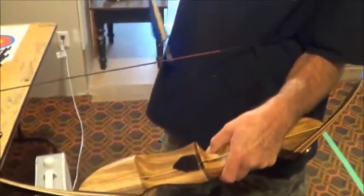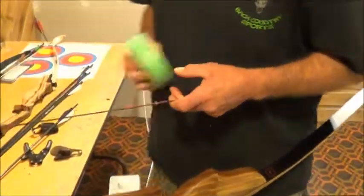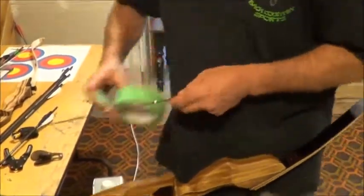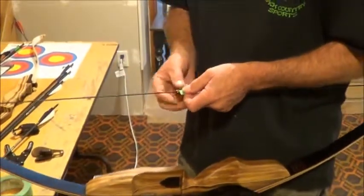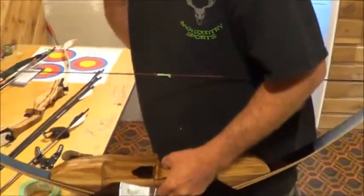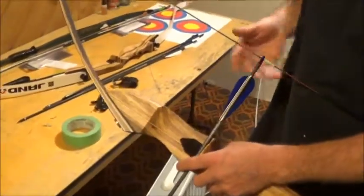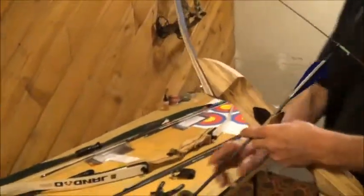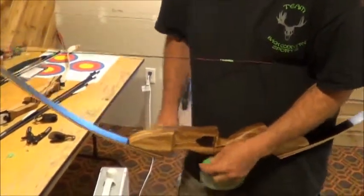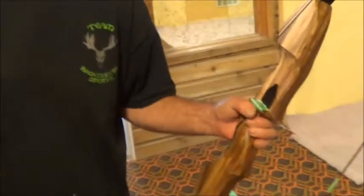Thank you very much for the heads up on that. If you want your nock and this is no good, normally we'll do a serving there to kind of build up the string. But for test purposes, a quick way to do it is just putting a piece of tape there so it won't slide. That sounded like a much more solid click. Since this doesn't have a rest on it — it's a new bow — we'll just put a little something there. We don't want to mark the wood up until we put a rest on it.